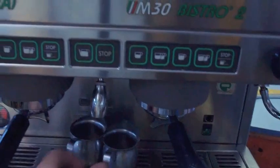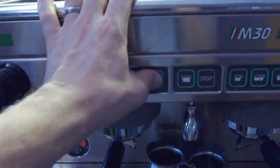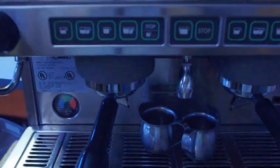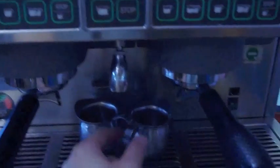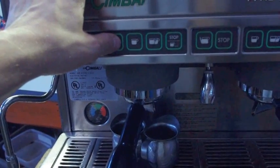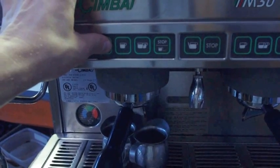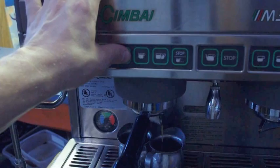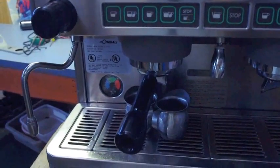You can program the water amount for your shots. If you press and hold the stop button for several seconds, you'll hear it beeping at you — now you are in program mode. Put your espresso in, run your shot, and push and hold until you have the right amount you're desiring. Let go and it will save to that button.